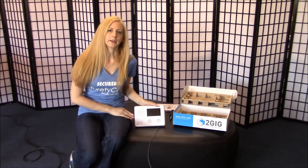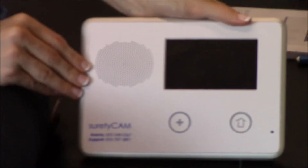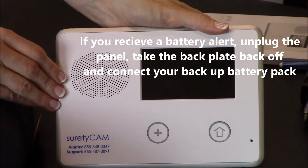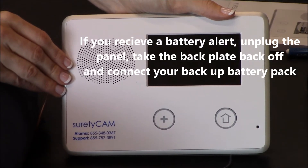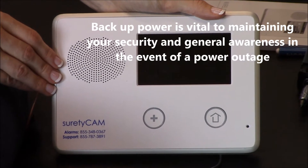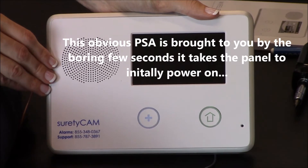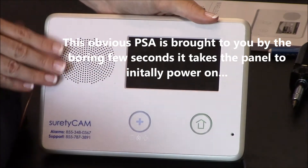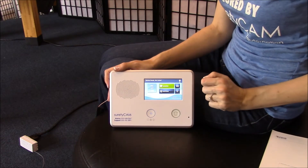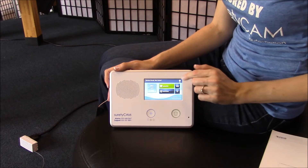Once you've plugged in the panel, it might take up to 10 or 15 seconds for the panel to power on. Once your panel powers on, you should see this screen. If for some reason you don't, simply push the home button and you should return to the home screen.